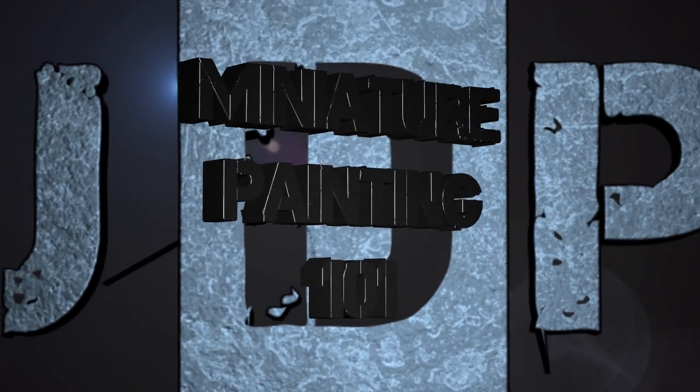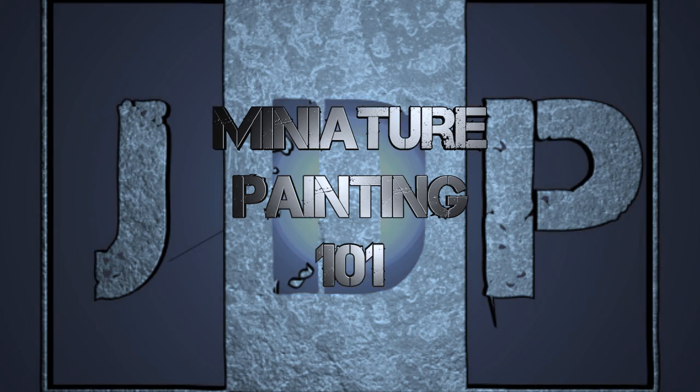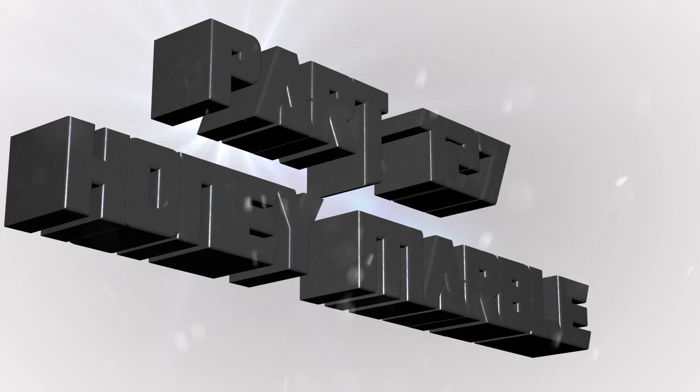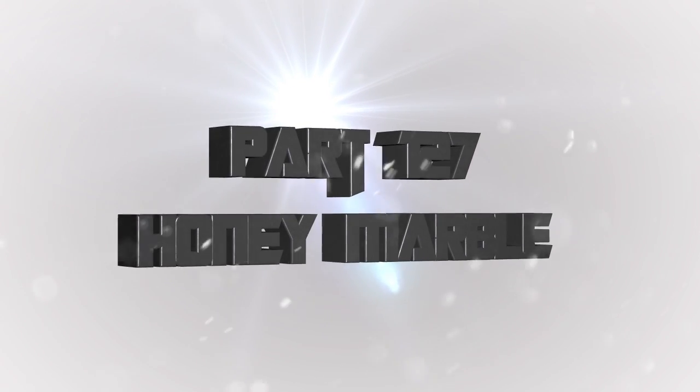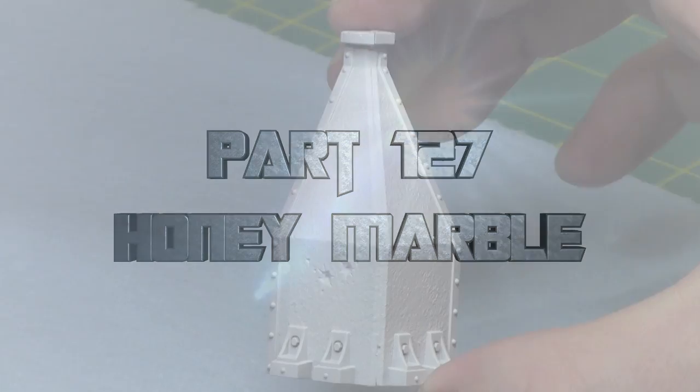Hey everyone, welcome back to Miniature Painting 101, a series of videos where I teach you all about painting miniatures from start to finish. We're still working on faux textures, and in this one we're going to do honey marble — basically a slate off-brown marble. I'll show you how to accomplish that effect, as requested by you.